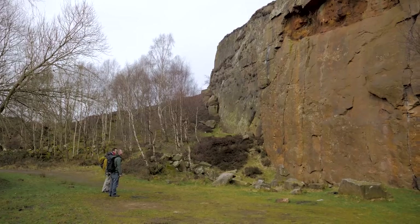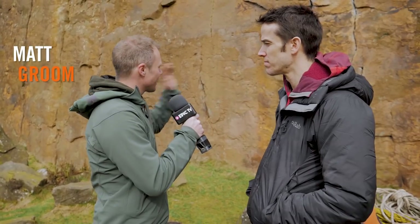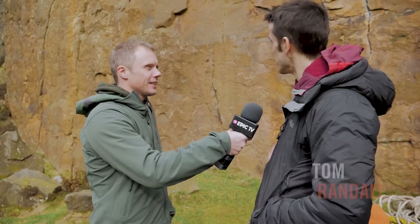So Tom, we've come around just around the corner, a bit more in the sun. What is the climb that we're going to have a go at today? So this here behind us is the classic E2 Regent Street, which is one of the nicest mid-grade cracks at Millstone.